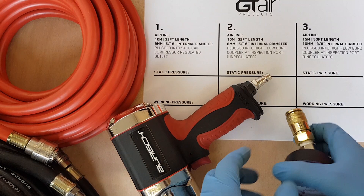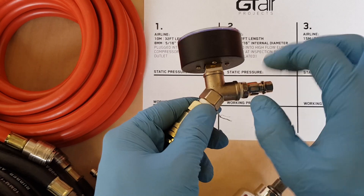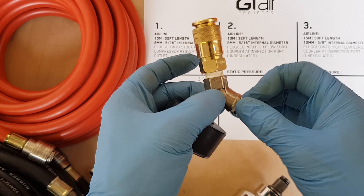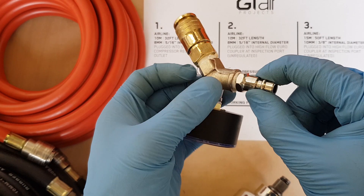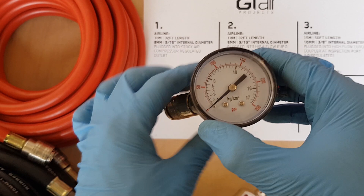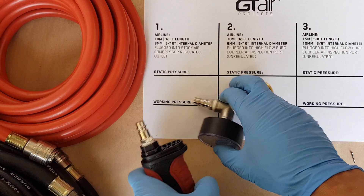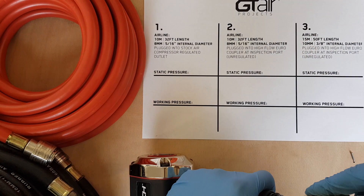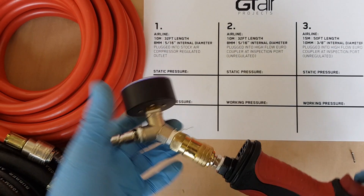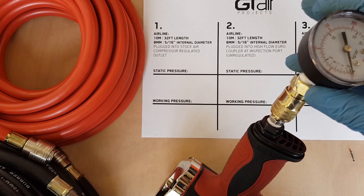I've set up this little device - all it is is a Y piece, quarter inch BSP straight on all three sides, with a Euro quick connect coupler, a Euro nipple, and an air pressure gauge. This simple device is quite handy because you can just plug it into the bottom of any of your air tools like so, and you can find out exactly what air pressure your tool's running at.